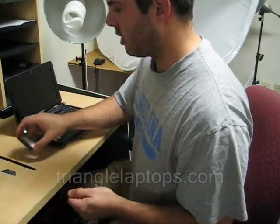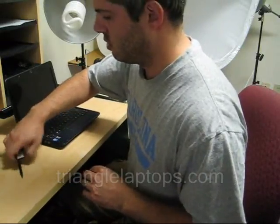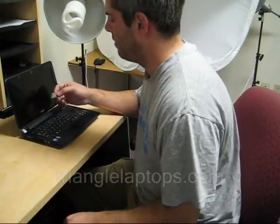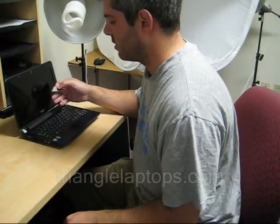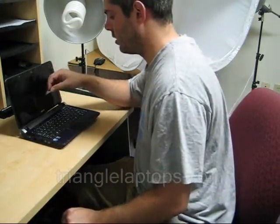I am working with an Acer Aspire 1 10.1 inch model. Some of you may have a 8.9 inch model — the removal process is a little bit different for that, so I'll show you real quickly how you would go about that.